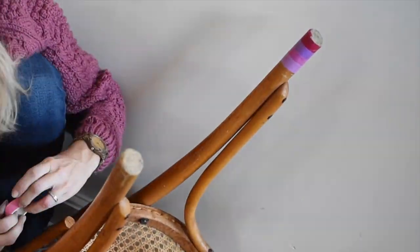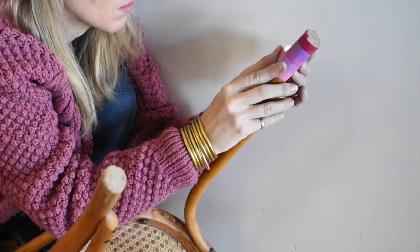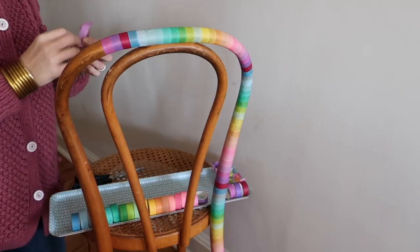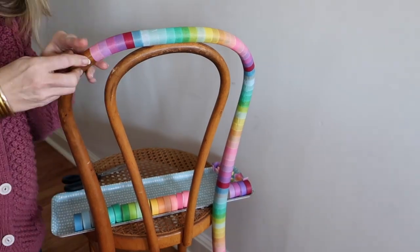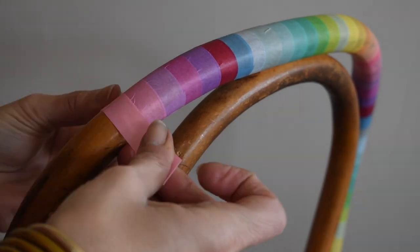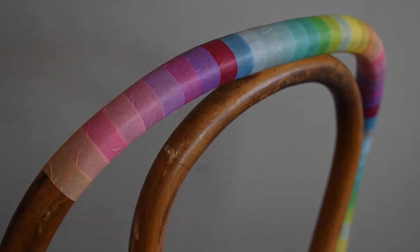I should mention that the washi tape is not super durable — because it is made of paper you can definitely catch it and it can rip. You could consider going over it with a protective coat, but that would make this more of a permanent change. It's totally up to you.